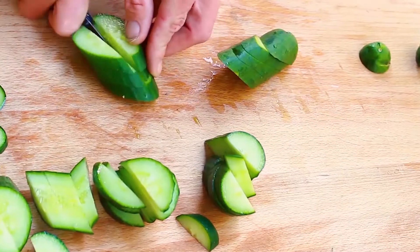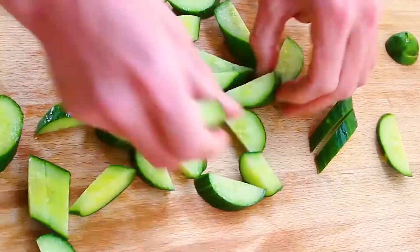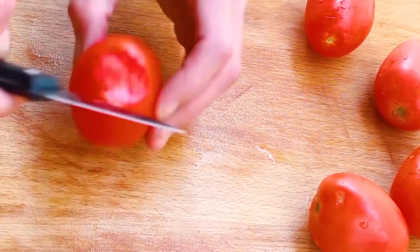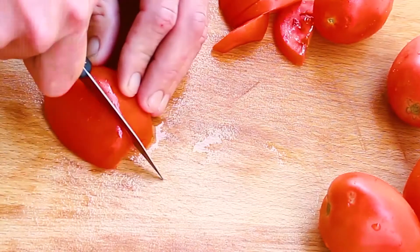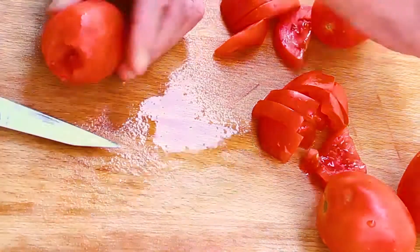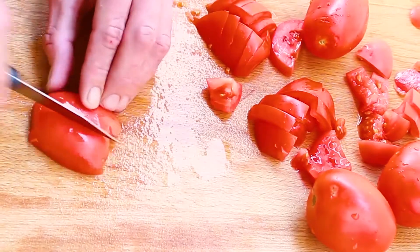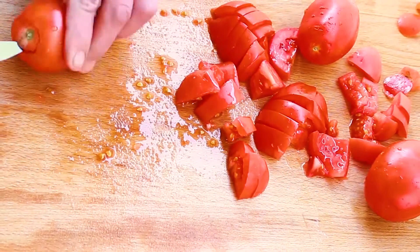Roma tomatoes — Roma tomatoes are plum tomatoes, though not all plum tomatoes are Roma tomatoes. Plum tomatoes are thicker than round tomatoes and have less juice and seeds. Tomatoes are full of vitamin A, vitamin C, vitamin K, potassium, and lycopene. Lycopene is good for your skin and helps prevent cancer.